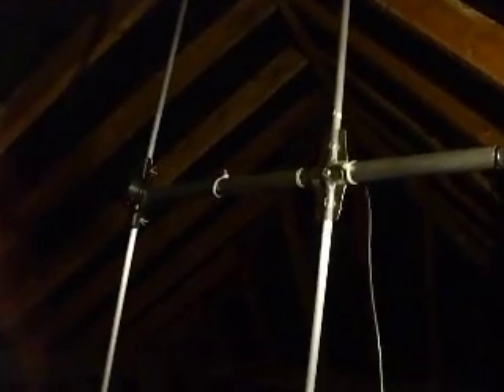Hello YouTube, this is 2E0MDO, Edmund up in the attic trying to film a homebrew 2 meter Yagi antenna. I can't take any credit for it — I only put it together. It was designed and cut to length by a friend of mine who is very good at designing and making antennas.